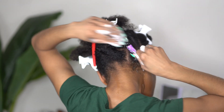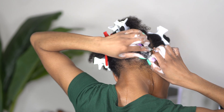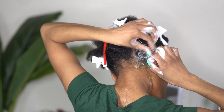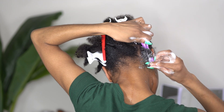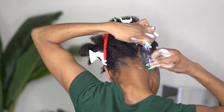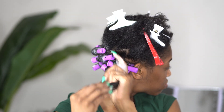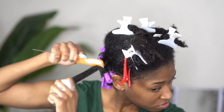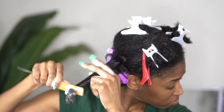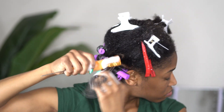As you all can see, the black string on the perm rod needs to be on the side with your hair that's closest to your scalp — this is how you make sure that the perm rod stays in place and doesn't move anywhere. Do not forget your foam lotion and thoroughly detangle. The smoother your hair is on the perm rod, the better the curl is going to come out in the end.